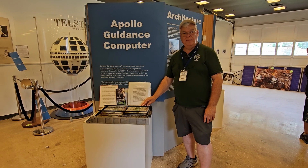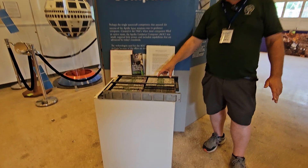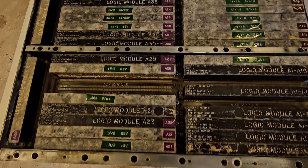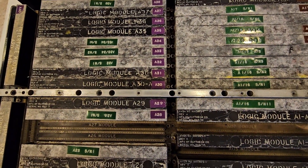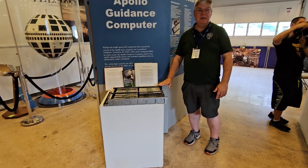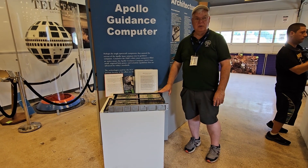So that's solid state. Each one of these is maybe 20 transistors — each one of those individual modules. So altogether somewhere between 2,000 and 4,000 transistors, whereas your cell phone has billions and billions of transistors. So this is under 5,000 for sure.